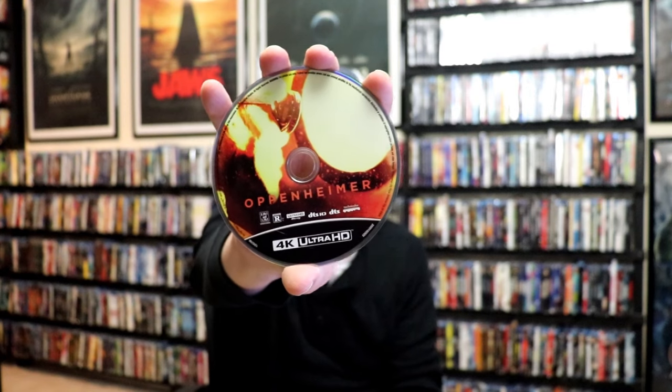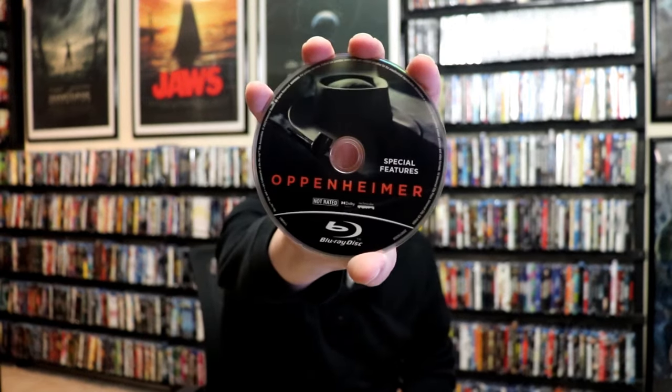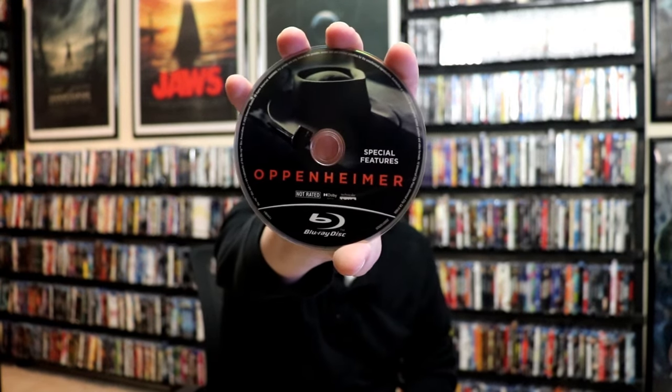We open it up and we have our front and back together — really nice looking. On the inside, it does come with a digital code. We have our 4K disc here with some disc art, a Blu-ray disc with some different disc art, and a Blu-ray special features disc with some different disc art. And we do have some inside artwork.